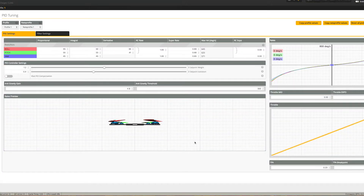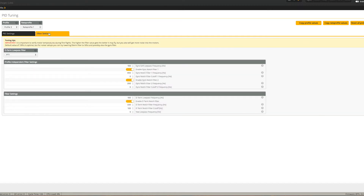I'm going to read these off because last time people said they couldn't see them. P gains: roll 45, pitch 55, yaw 45. Integral: 50, 55, 45. Derivative: roll 37, pitch 43. I'm running setpoint weight of 1.2 and a transition of 0.4 — feel free to play with those. Anti-gravity is turned on at 4.8. TPA is set to 0.23 down at 1650 — I barely ever reach that throttle, so TPA is pretty much non-existent.